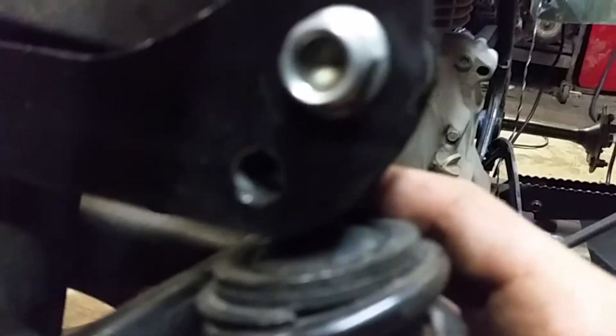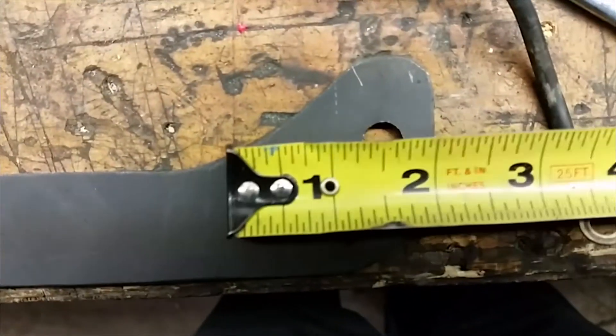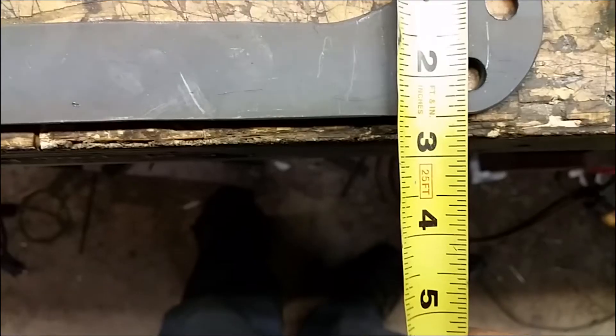Now you can mark the position. If you want some measurements, I can give you some — it's not going to be very accurate but it's going to do the job. So, half of an inch on one side, and about one inch on the other.